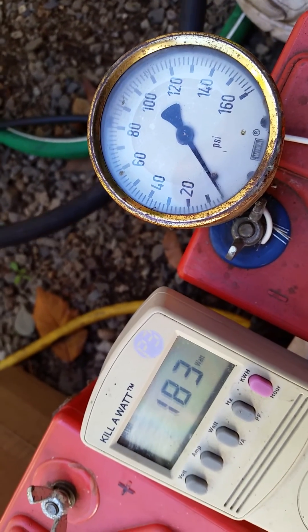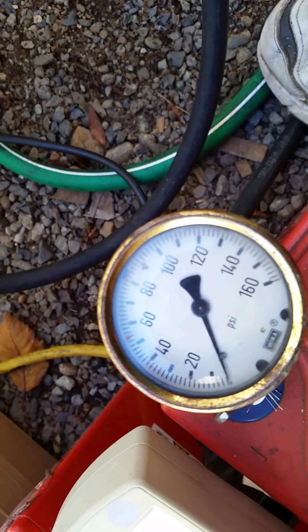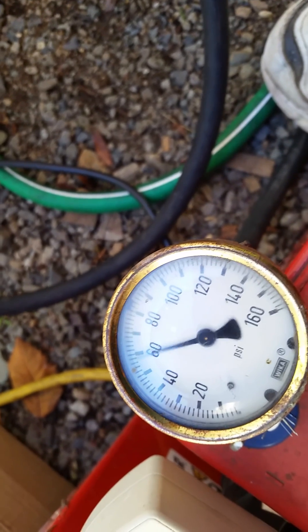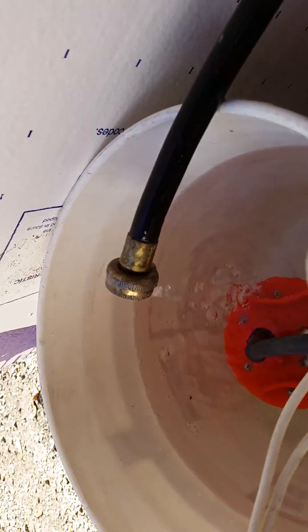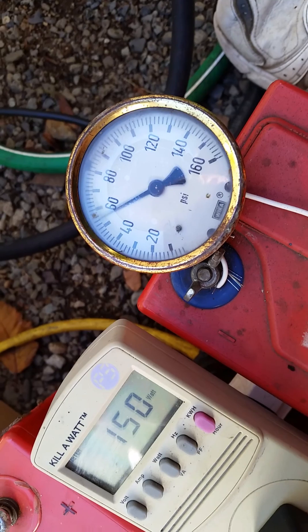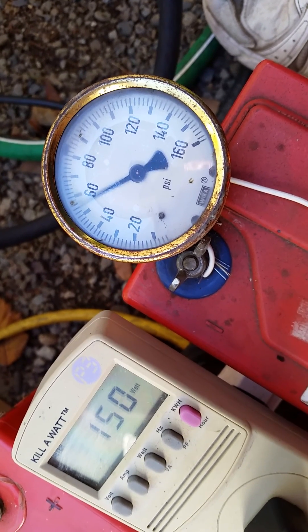So let's go look at no-head water supply. Now let's kick it up to about 50 pounds — that's kind of what I expect in my situation. We have a lot less water, but still quite useful. Pull the pressure peak back up and it kicks in. That's about 150 watts, working easily over 150 psi — looks pretty close to 55 psi.